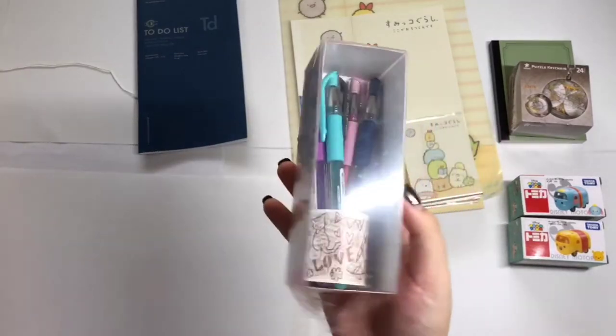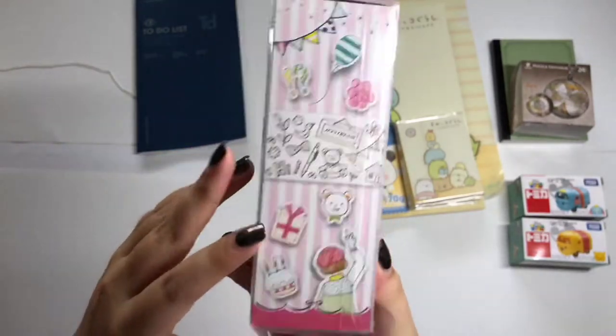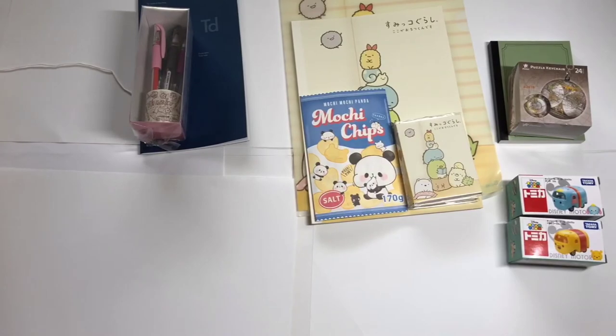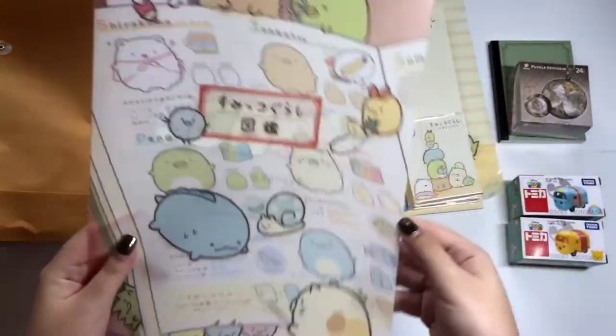And next, we will have a pen set. This is actually the signal pens. And next, in this other one we have is another Sumikogurashi file.